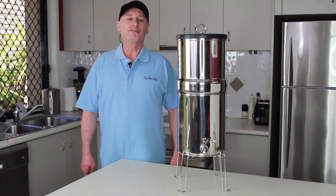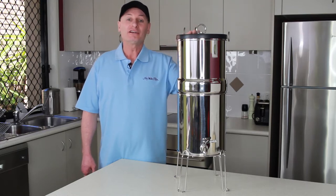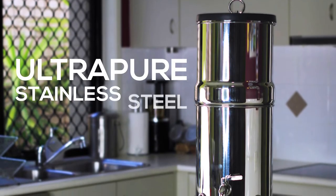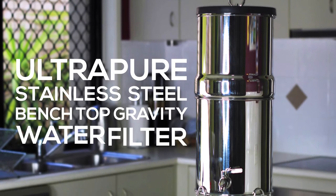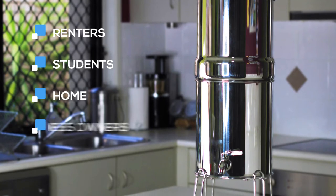Hello, Rod from iWaterFilter here. I just wanted to share with you today our number one option for a Gravity Stainless Steel Benchtop Water Filter. It is the UltraPure Stainless Steel Benchtop Gravity Water Filter. It is great for renters, students, or home and business owners.